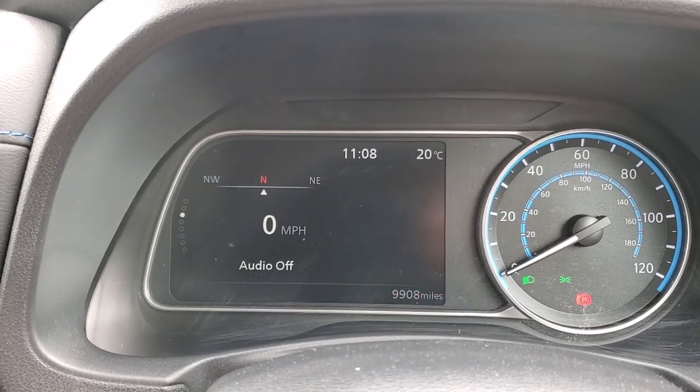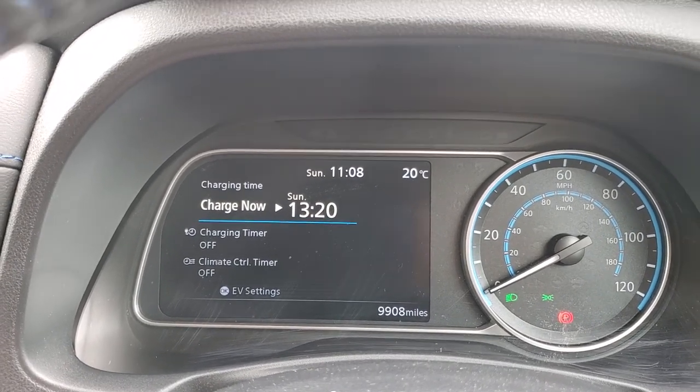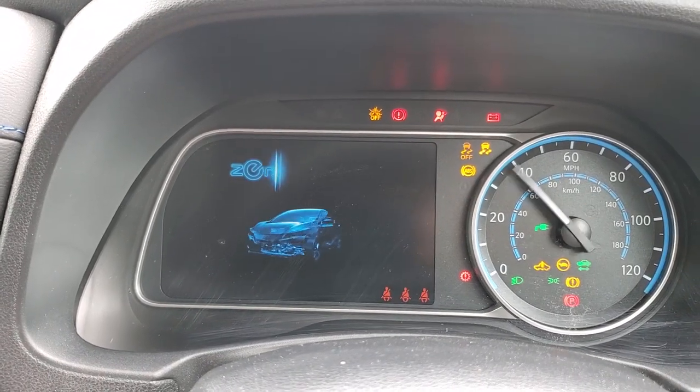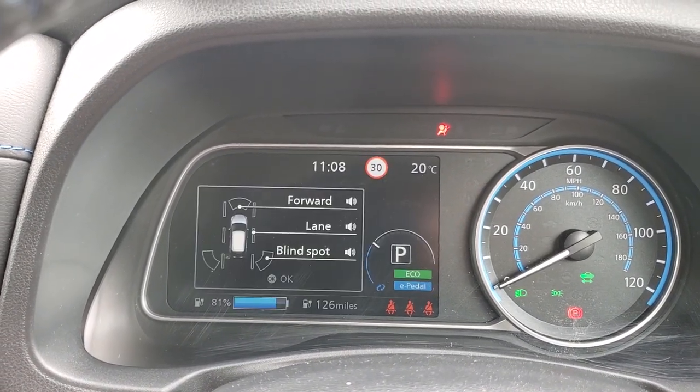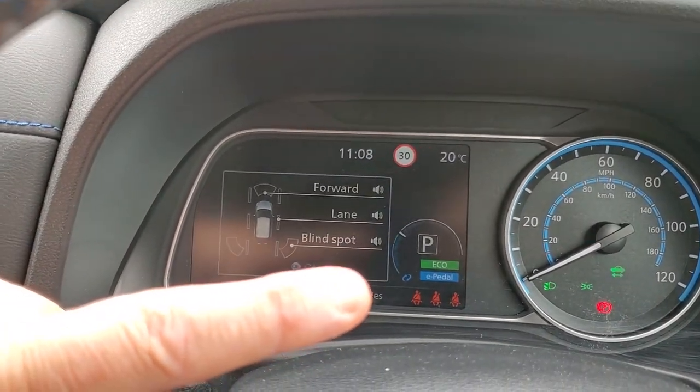Now if I select e-pedal on and kill the car, and then turn the car back on — the computer has remembered the last mode the e-pedal was in.